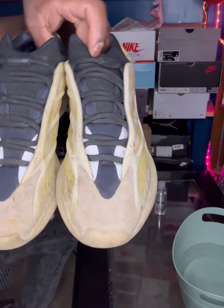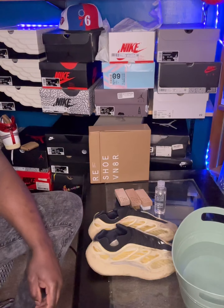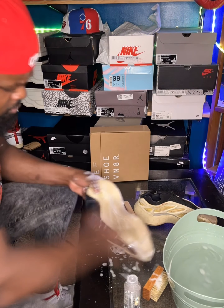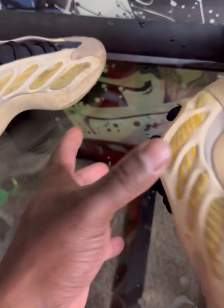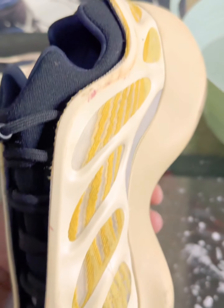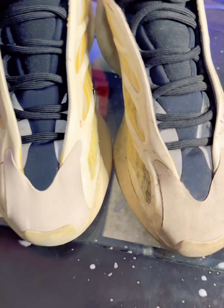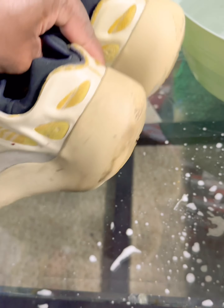We'll be doing one sneaker first so you can see how amazing this product is, then I'm going to do a side-by-side comparison of the initial sneaker we just cleaned versus the sneaker that has not yet been cleaned — so you can see the difference. I always want to use real sneakers that I've worn and put through the ringer.